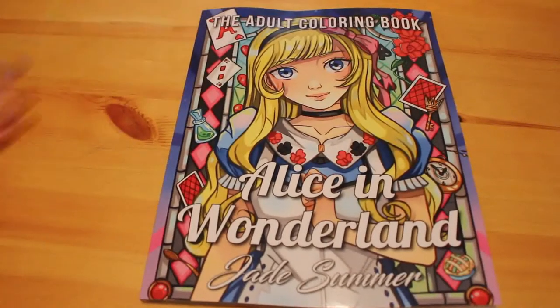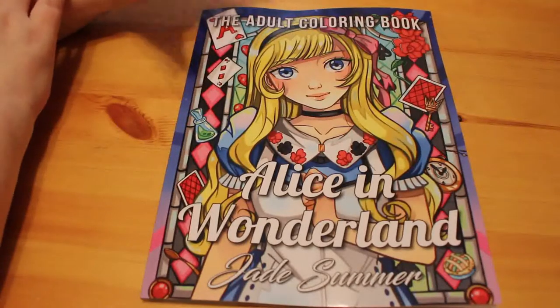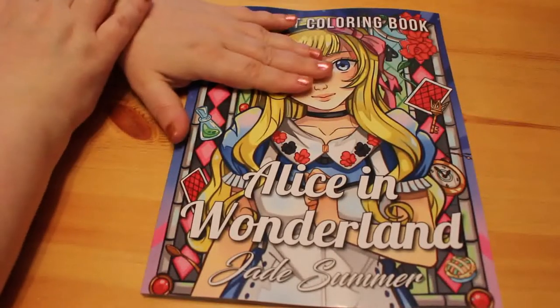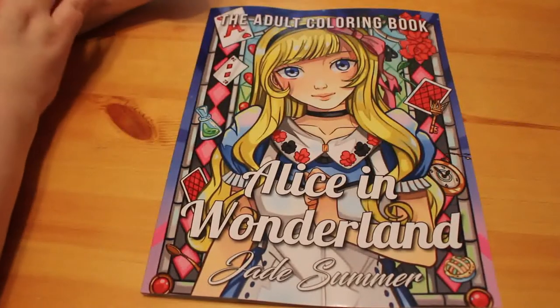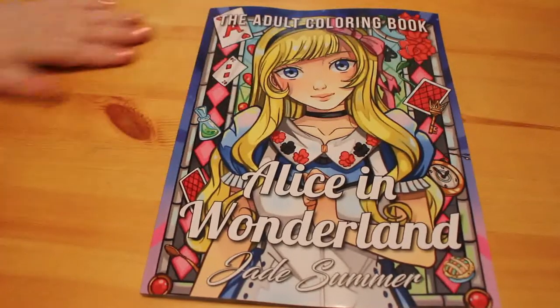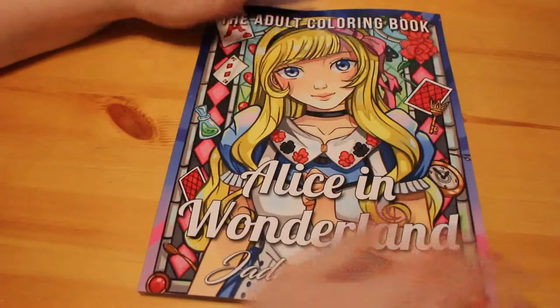I actually prefer the Wizard of Oz, so Jade Summer's team, if you're watching this, please do a Wizard of Oz book because I would love that. Saying that, I've had a quick flip through some of these pictures and I think this is absolutely stunning. I can't wait to get done with it — I will actually take this one into hospital with me when I go in to have my baby and color it while I'm there.